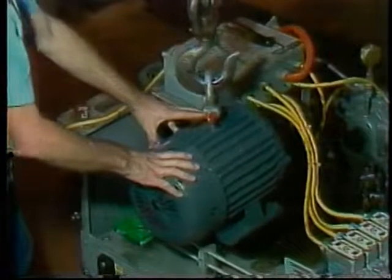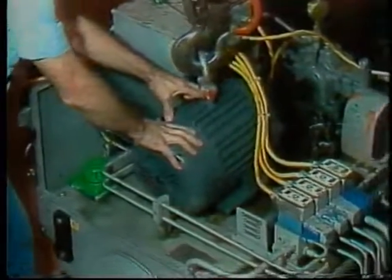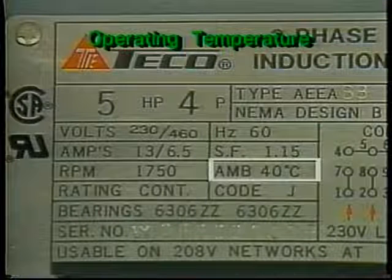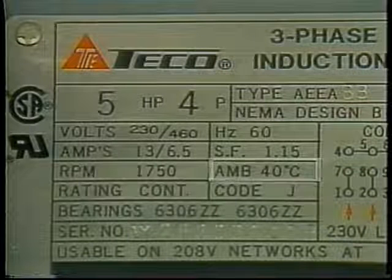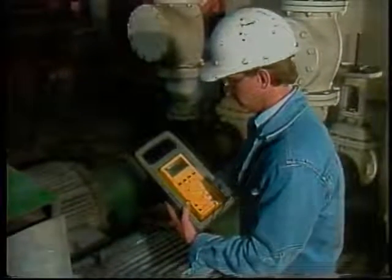Even if a motor is suitable for the electrical power available and capable of producing the right horsepower and speed, it will not last long if it is not made to take the operating conditions. Operating temperature is particularly important. The "Ambient 40" item means that this motor should not be operated in any environment hotter than 40 degrees Celsius or 104 degrees Fahrenheit. A replacement motor should not have a lower ambient temperature rating than the old motor. Any operating motor is much hotter inside than the ambient temperature around it, and the wire insulation must be able to stand the heat.